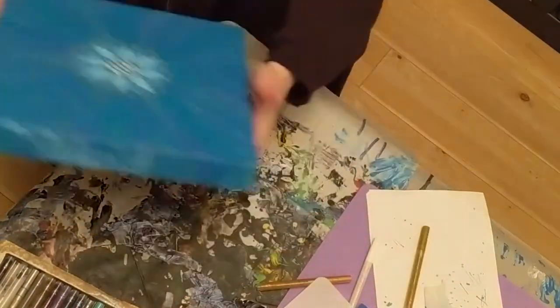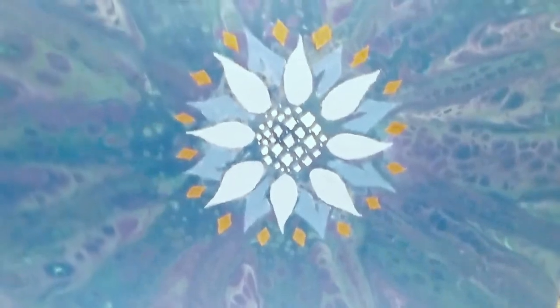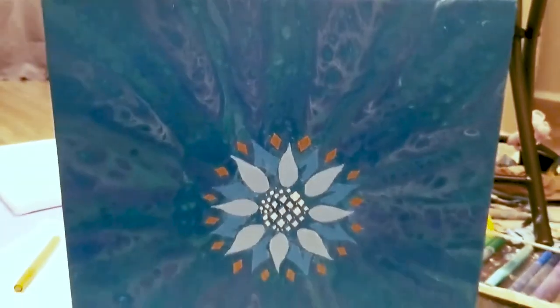Here's a close-up of the piece with different lighting — this is Blue Flower. Thank you so much for watching, make sure to hit like and subscribe, and I'll see you next time. Cheers!